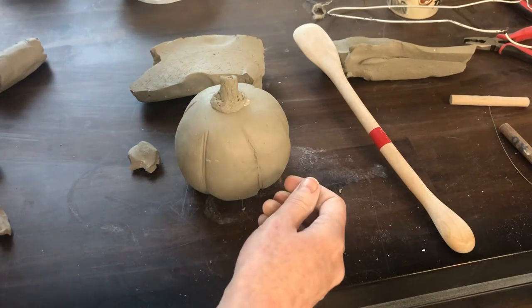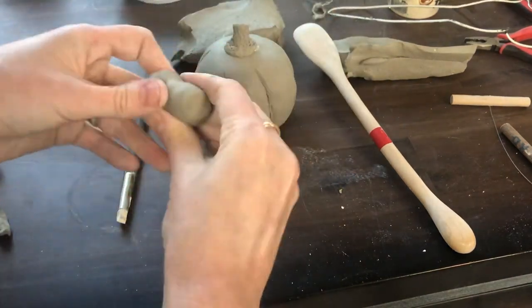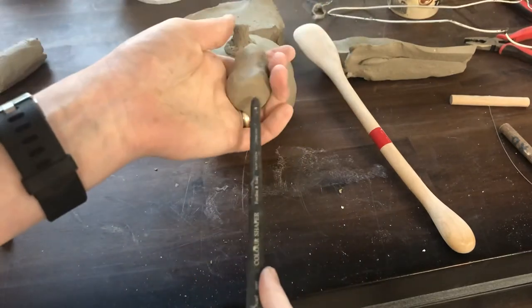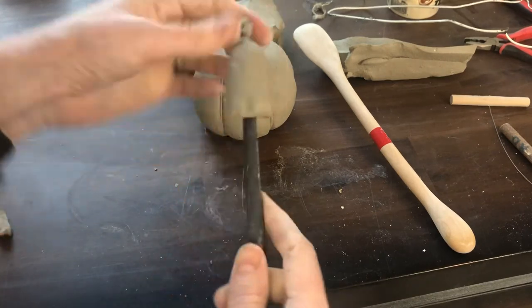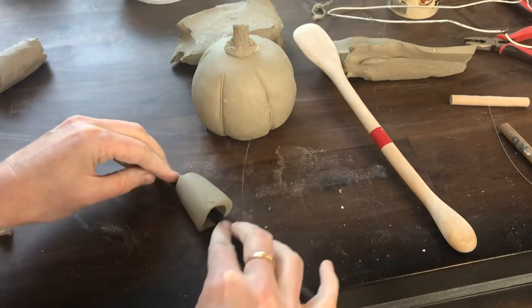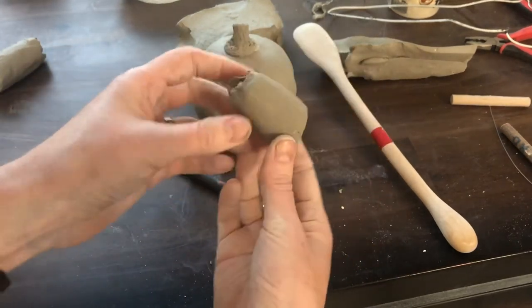Another way you might approach this is to start from a solid piece and work it into a short, fat spout shape — but it's solid right now. Then you simply take a wooden stick of some sort — this one has a rubber tip end — and press that into the clay. Now it has an opening. You can roll it a little to stretch it out, but be careful because it stretches based on where you put the pressure, so if you put more pressure on one side than the other it will stretch unevenly. That is a really fast way to make a smooth, simple form.